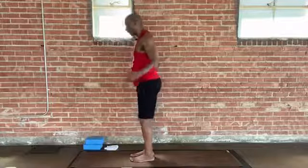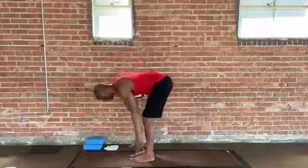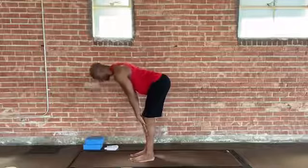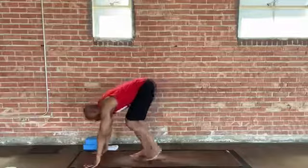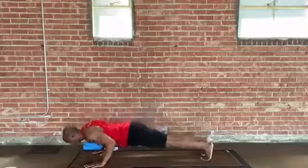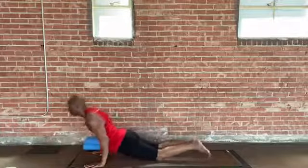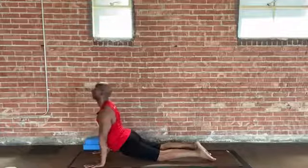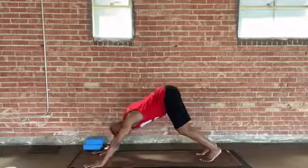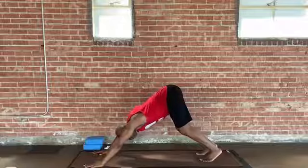Just hold for a moment here. We're going to stand up and release the fingers, reach up into the air — we're going to flow. Reach up high, maybe look up. Exhale, swan dive. Inhale, Monkey — halfway lift. Exhale, hands to the ground. Walk, step back, or hop back into Plank. Come down if you like — Chaturanga — or some variation of your flow. Up Dog. Exhale, Downward Facing Dog. Go at your own pace.